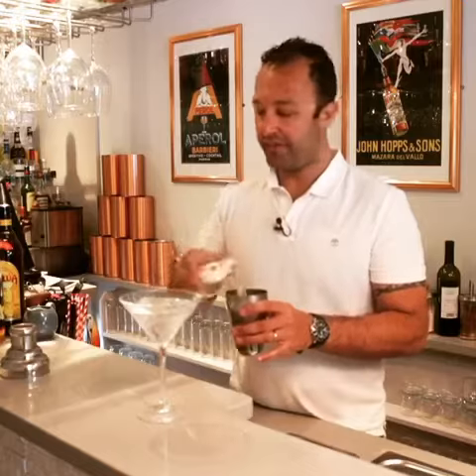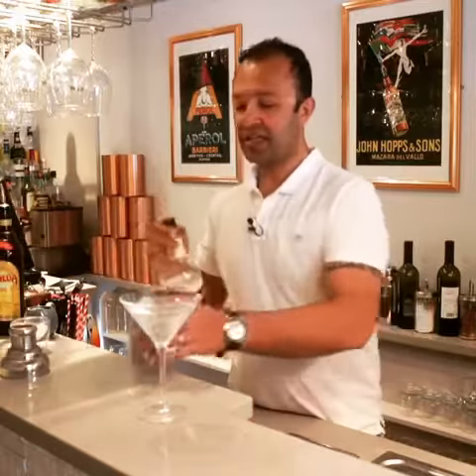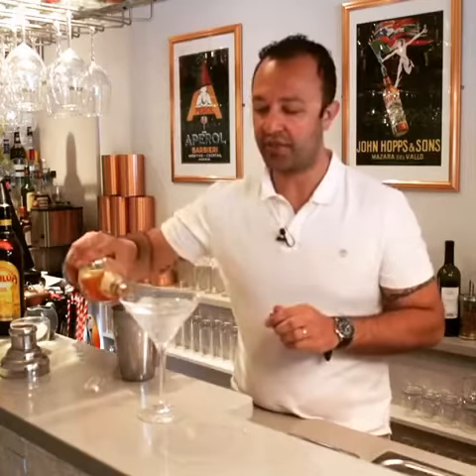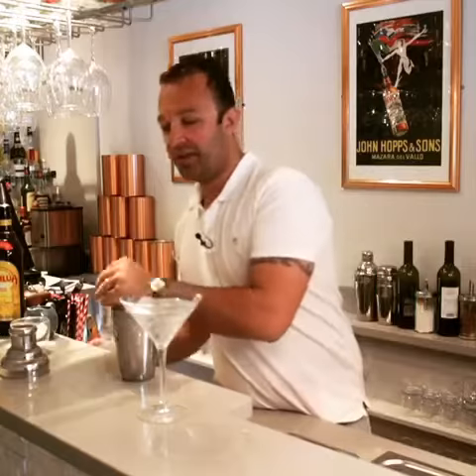A little bit of double cream. And then lastly just a dash — you can use vanilla extract, you can use vanilla essence. I'm using vanilla syrup; it's better to use vanilla syrup. Put it all in the mixer.